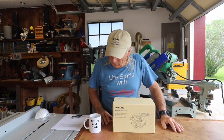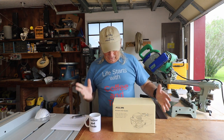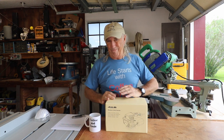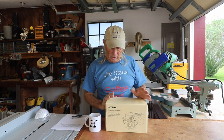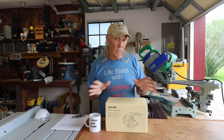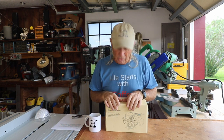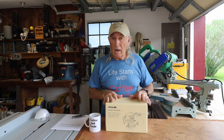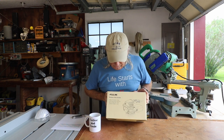Welcome to Coffee and Tools. This week we have a brand new tool — I've got some orbital sanders and I'm really not happy with any of them, so we're going to take a look at a brand new one with a new design and some really cool features. The manufacturer has given me a link so you can get a discount if you decide to buy one. This one is from Jealous, a fairly new, up-and-coming tool company.